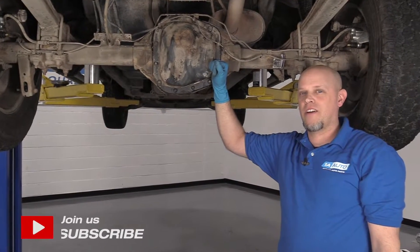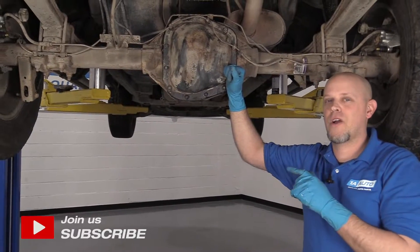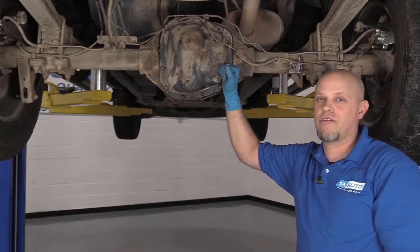What's up, guys? I'm Andy from 1A Auto. In this video, I'm going to show you how to check the pattern and the backlash on this rear differential.